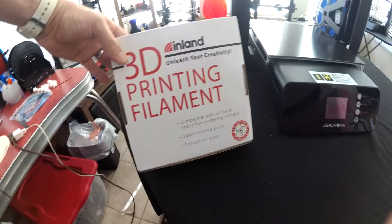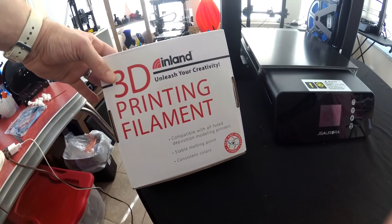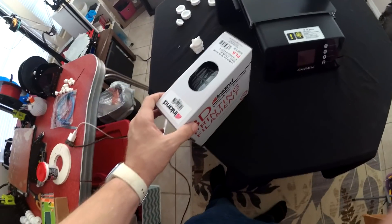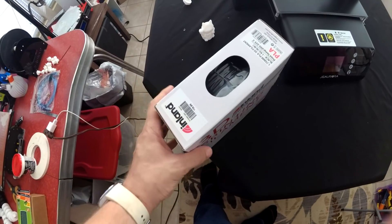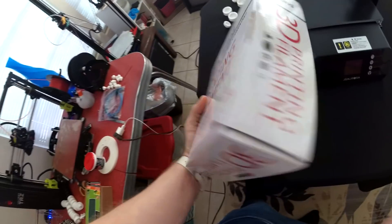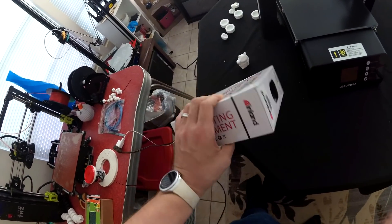Today we're going to be trying some 3D printing filament from Inland — this is a really, really cheap filament. I got this reel — it says $19.99 — but I actually got it on sale for about $16 with free shipping. So I'm going to go ahead and pull this out and try it right now, and we'll see how it looks.